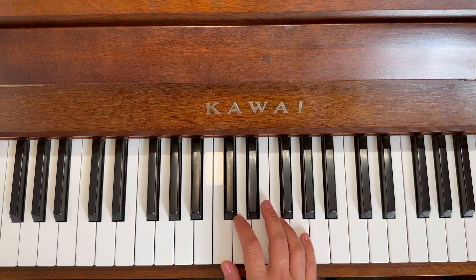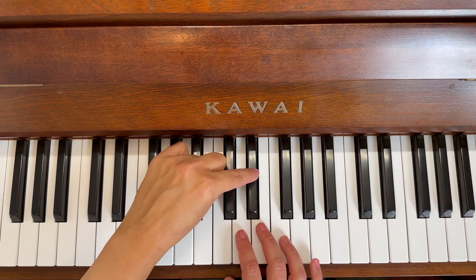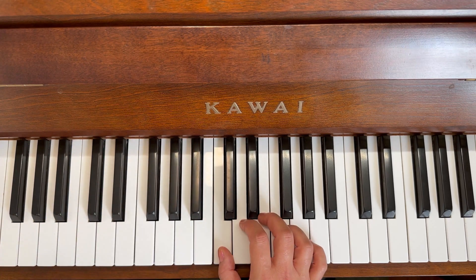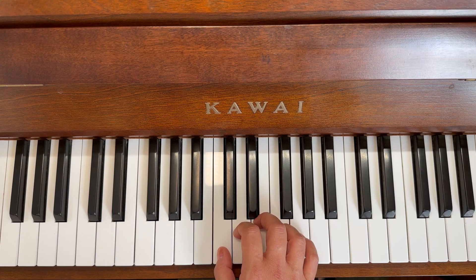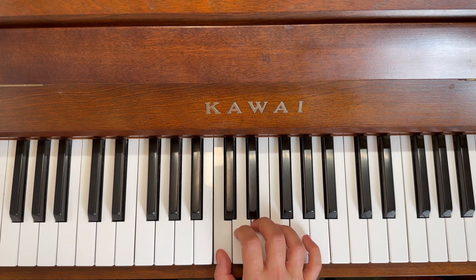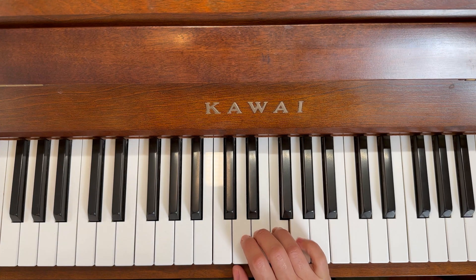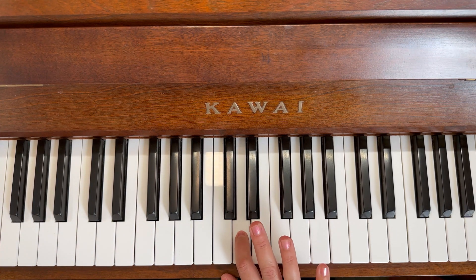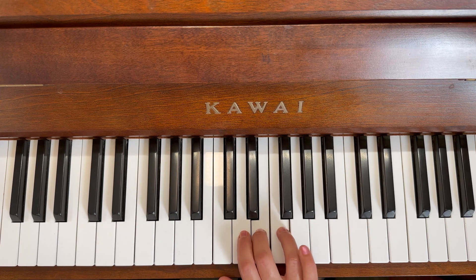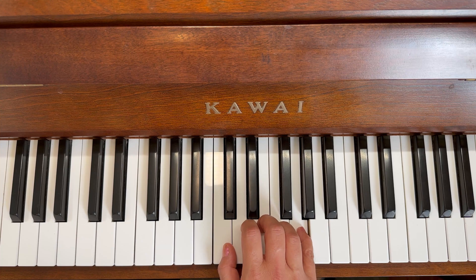Now that we've broken up the right hand for the first line, we're going to do the whole line — just the top line for the right hand. So two black keys, thumb on the cat. We're going to start on that lovely cat. Are you ready? One, two, three, hold, two, three, back to the dog, ready, two, three, four, hold, two, three.